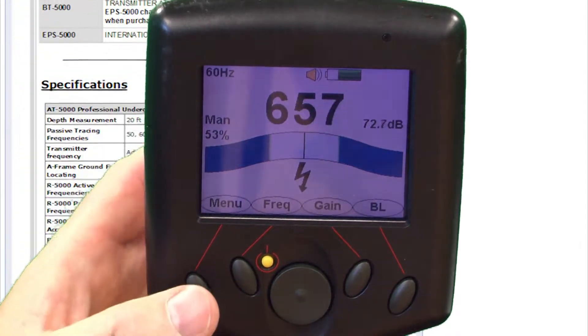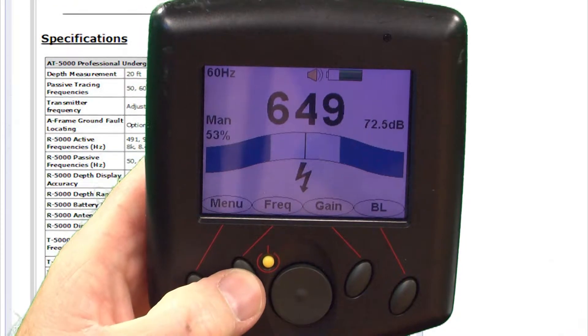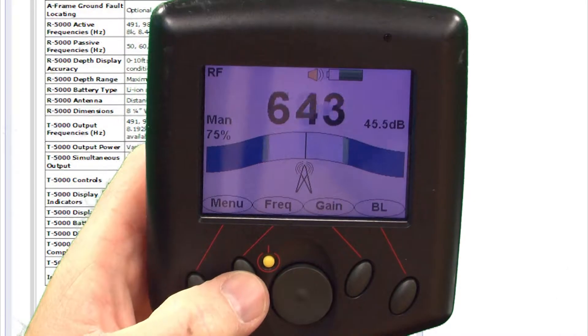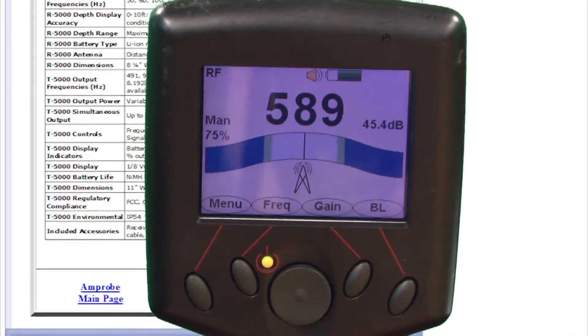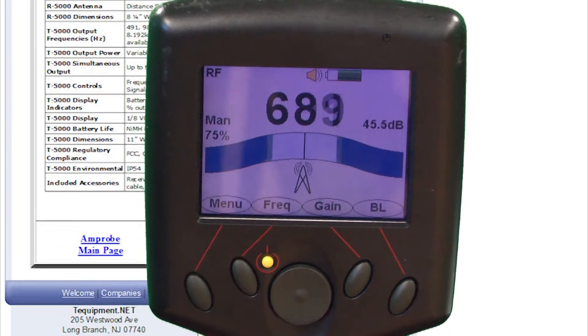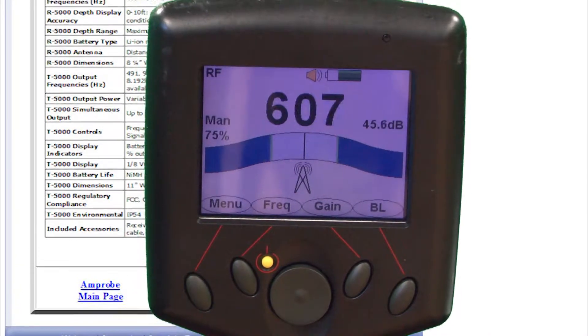What's nice is you have a selection of different frequencies. If I press the frequency button, it goes up into different frequencies of passive. We actually have an RF mode where if there's a lot of RF frequencies and they can induce a signal into the electrical cable, you'll be able to trace it that way.